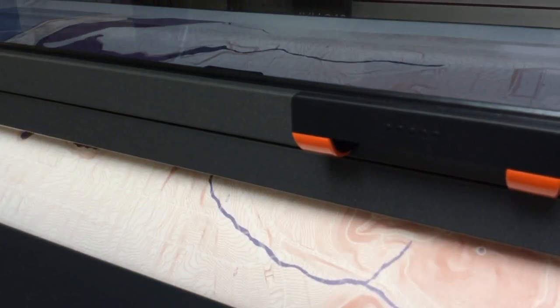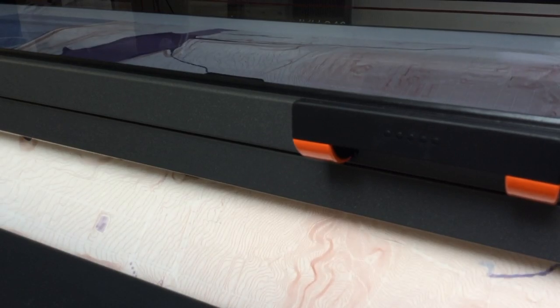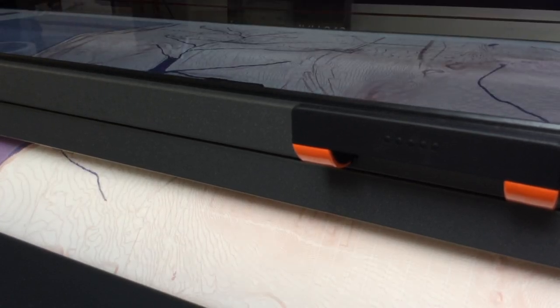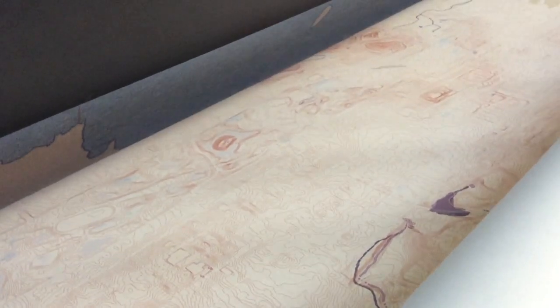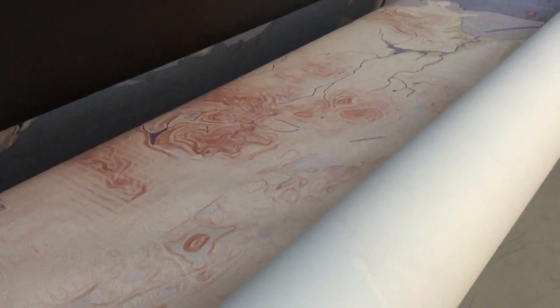It might not look very vivid here as it comes out of the machine, but once you see what happens when it gets put onto the curtain with dye sublimation, I'm sure you'll be impressed. This machine is so touchy, sometimes it takes 45 minutes to calibrate, get all the inkjet printer heads to work properly and not be clogged, and have the paper rolling smoothly through.